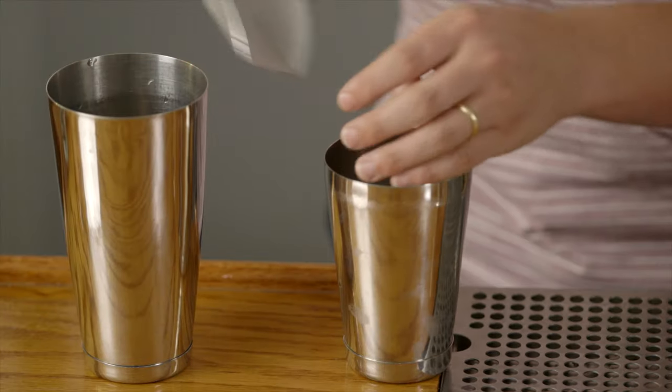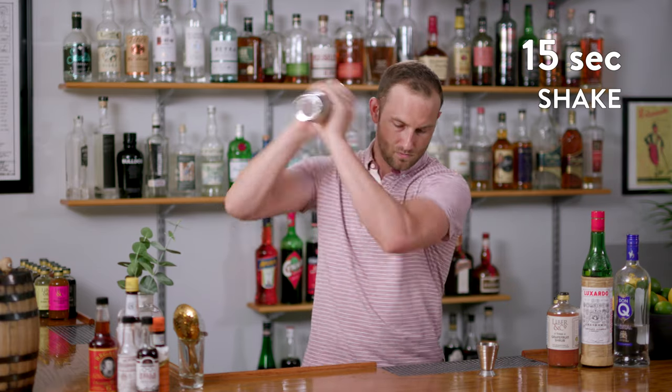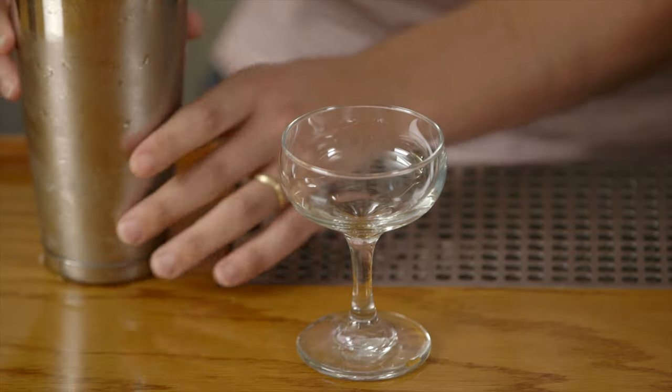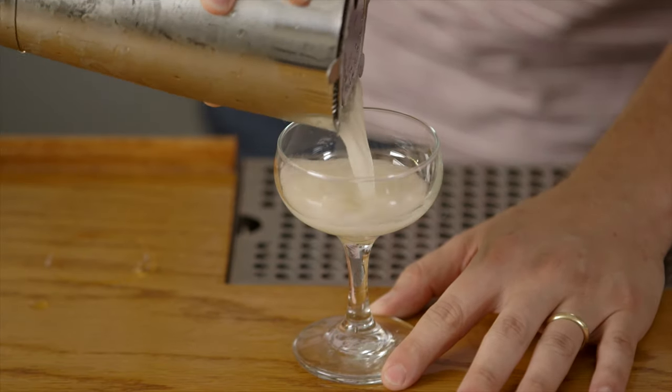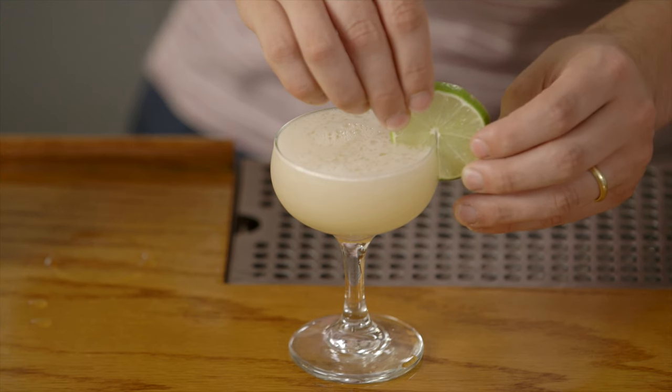Let's add some ice to our shaker and shake this thing up. We're shaking until we can barely stand it — our hands are so cold. That way it's getting nicely diluted and all those flavors are really intermingling. This isn't a big drink, so we're going to use a little coupe glass and just strain it up. To garnish, we're going to do a simple lime wheel — try to get it pretty thin so you can sort of see through it, nice and translucent on top. And this is the Floridita Cocktail.